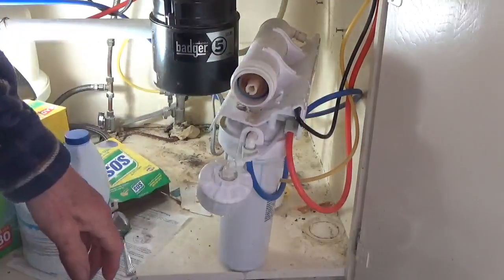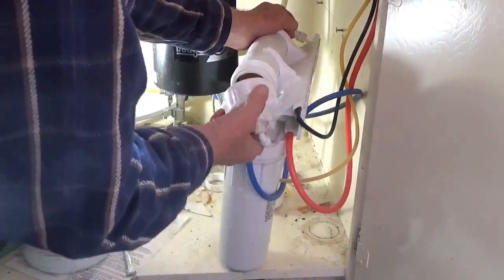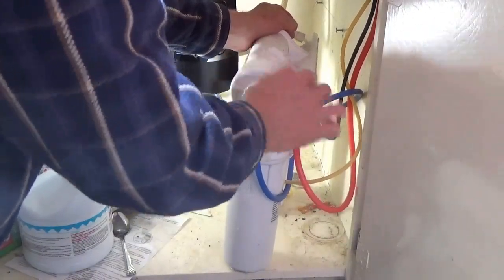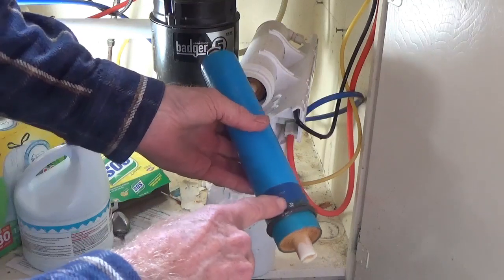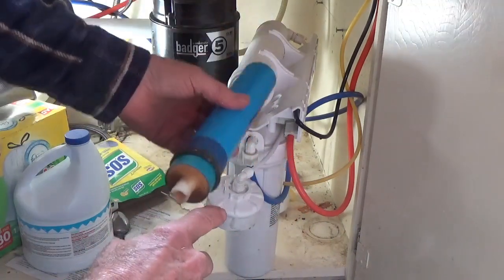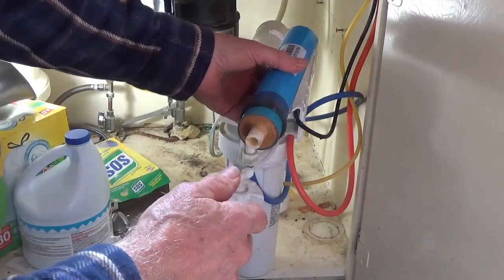Make sure your hands are clean too. The way I put it in — you probably couldn't see it — but this faces towards you, and then you pull the other one out, and this one just slides in. You just keep turning it until you feel it drop in.